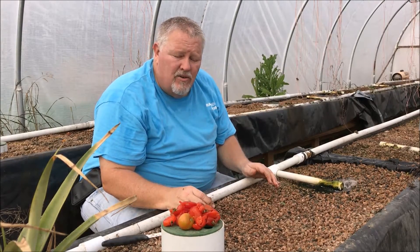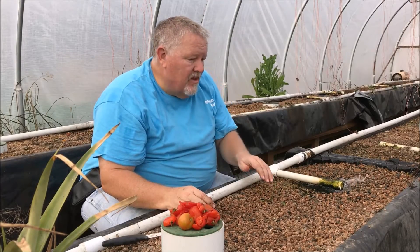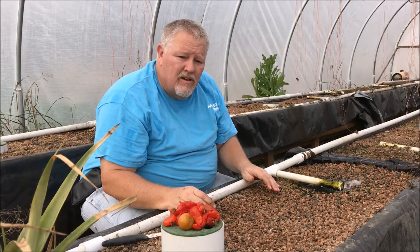We're in the second week of January right now, but come March we should be able to start planting in the food forest.